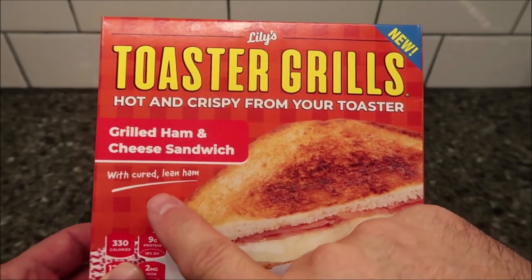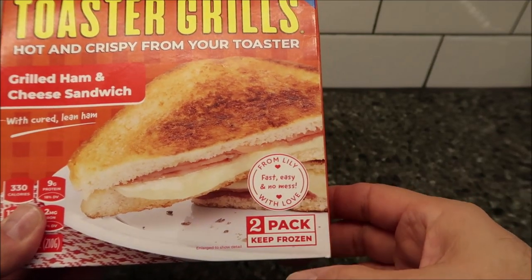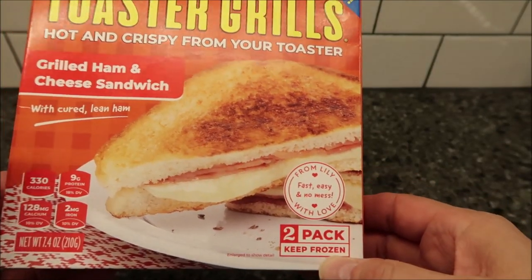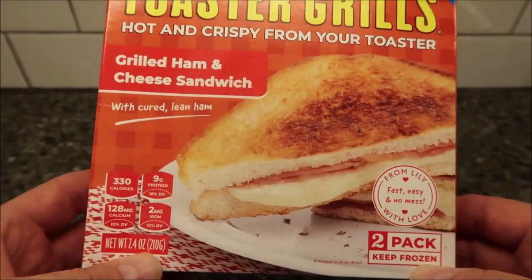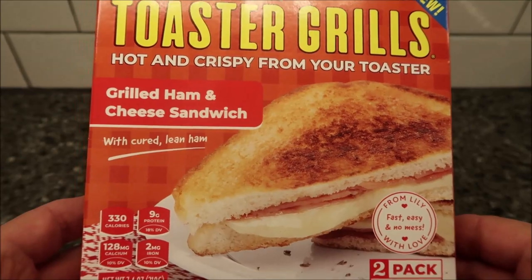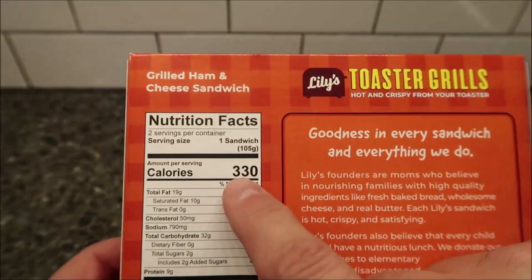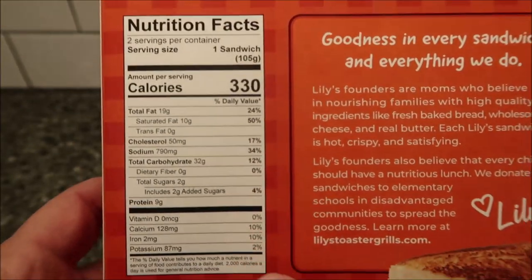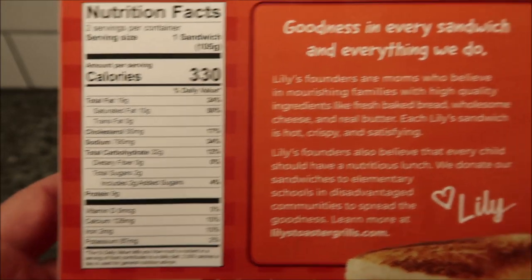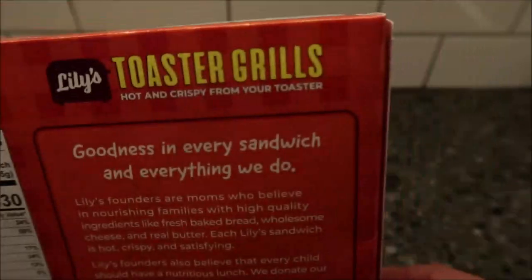This one is the grilled ham and cheese sandwich with cured lean ham. It's from Lily's — fast, easy, no mess, with love. There are two sandwiches in here, kept frozen — 7.4 ounces or 210 grams for both. Meijer had these for $3.99. One sandwich is 330 calories. There's additional nutrition info on the box, and some info about Lily's and the directions as well.